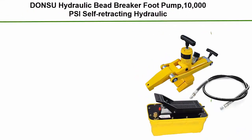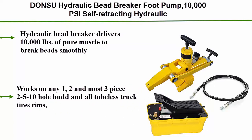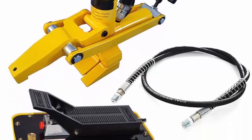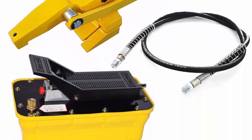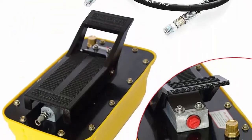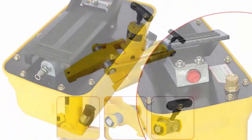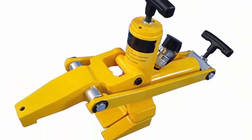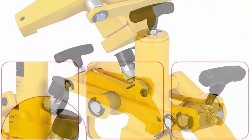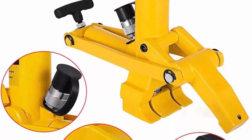Top 8: Donsu Hydraulic Bead Breaker with foot pump, 10,000 PSI self-retracting hydraulic bead breaker tire changer kit, half-gallon No. 32 oil, for tractor and truck. Delivers 10,000 pounds of pure muscle to break beads smoothly. Works on any 1, 2, and most 3-piece 2-5-10 hole bud and all tubeless truck tires and rims, including some new style wheels. Breaks beads in seconds using 10,000 pounds of force. Can be used on truck, farm tractor, garden, combine, and skidder tires with wheels still on.